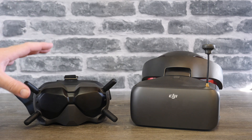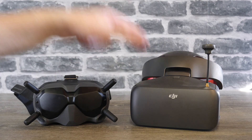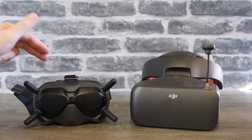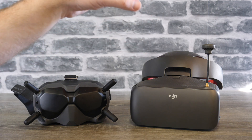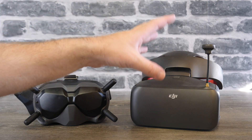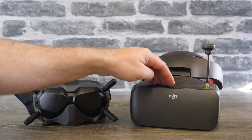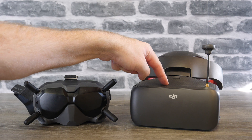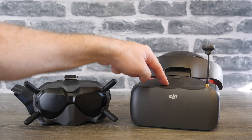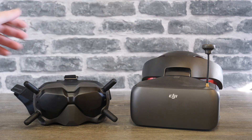The first decision is head tracking. If you need head tracking, then you need to go with the Goggles RE with the OcuSync air system because it is not available on the digital FPV. If you need the maximum possible range, then again the OcuSync air system with the Goggles RE is probably the better choice because it has the 2.4 GHz mode. In 5 GHz the range is identical on both systems; however, with 2.4 GHz you can use RC pass-through or something like Crossfire and get up to 7 km range.